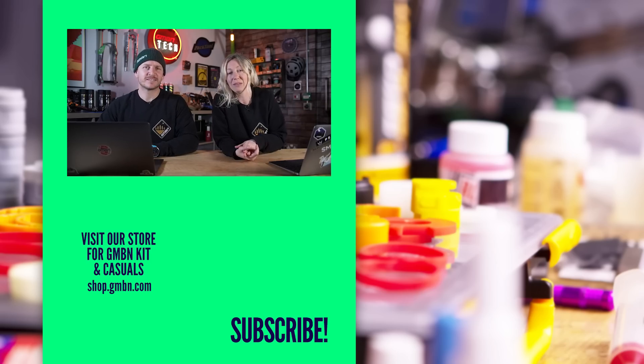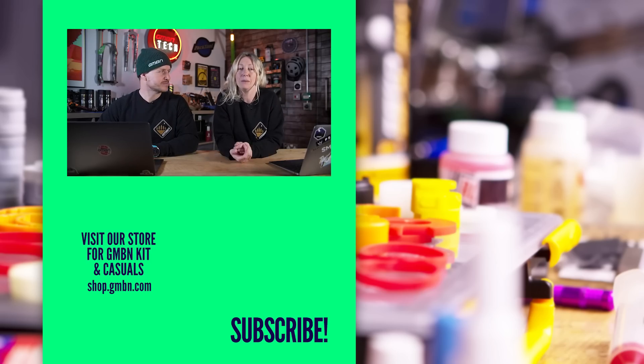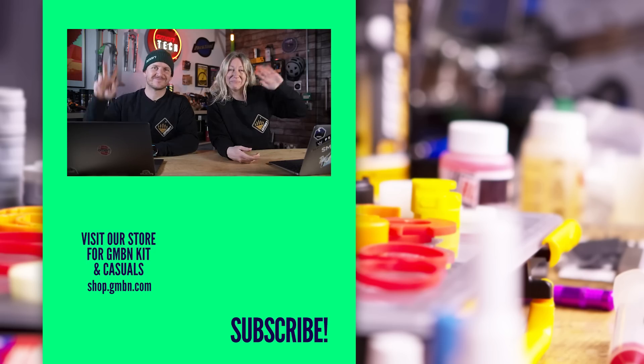Thanks for stopping by. Do join the debate about headset cable routing — or indeed stem cable routing — down in the comments below. Thanks for watching, see ya.